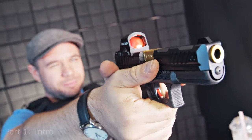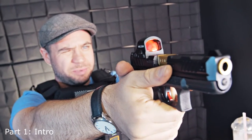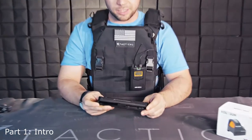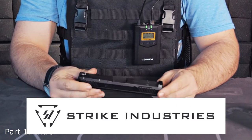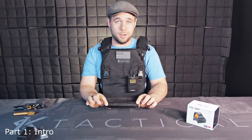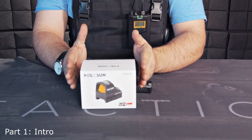Hi, Tactical here. Today we're gonna be talking about my new slide for my Glock 19 from Strike Industries. I want to thank those guys for existing — not for giving me this, because I bought it. The reason I got this is so I can put my RMR on it. I got my RMR right here, straight from China. I'm really excited about this.